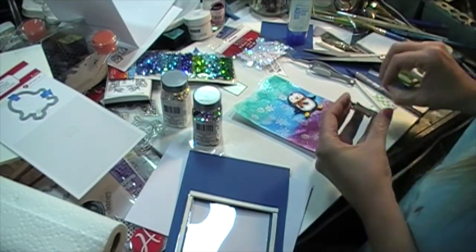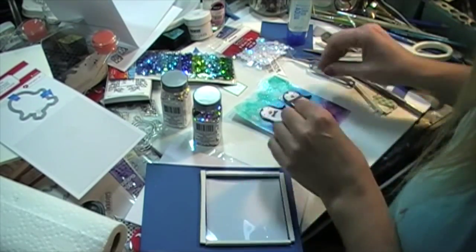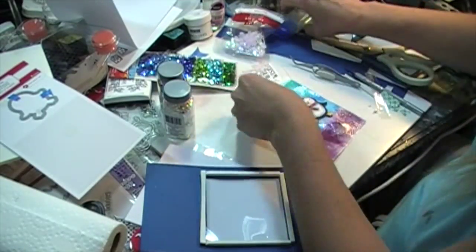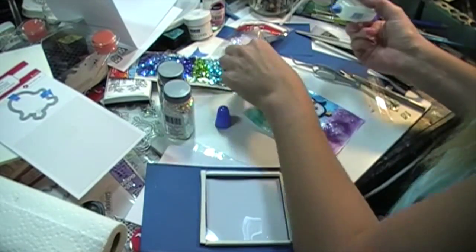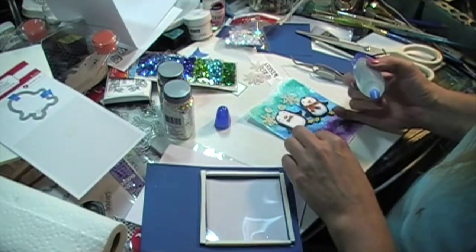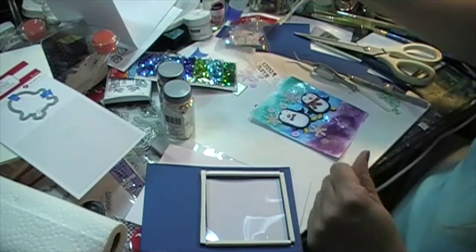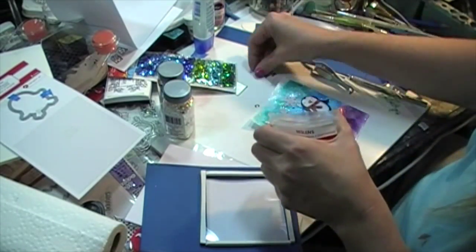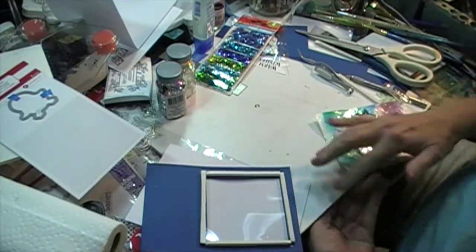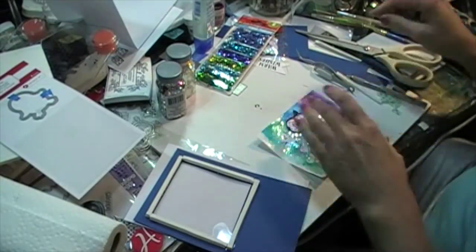I figure out where to place the penguins and make sure they're inside the window area at all times. I stuck them in, then added some larger snowflakes and bigger sequins using the Tombow glue again, randomly gluing a few snowflakes and sequins throughout. They are very shimmery — every time I look at them I see a different color. There's a lot of purple in them; they almost look like rainbows or like gasoline on water. I dumped a whole bunch of shimmery things from jars to make it look full and sparkly.